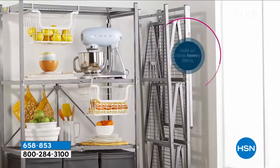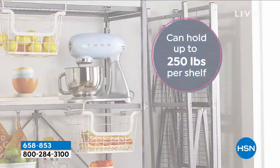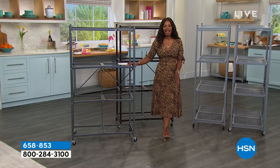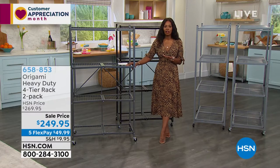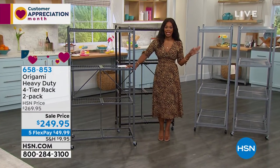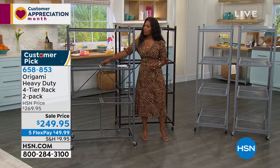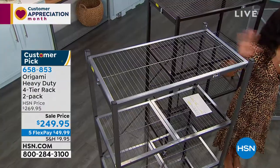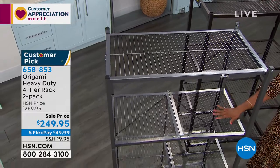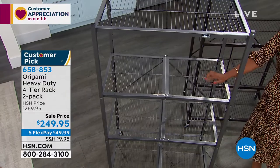The other great thing about Origami is not just how easy it is to set up — it's how easy it is to fold. When you're not using it, it is not a storage problem; it becomes a storage solution. You open it up, latch it — one latch here, one latch on the side — and you're ready to go. It's not going to be another project.